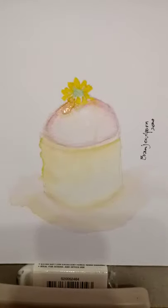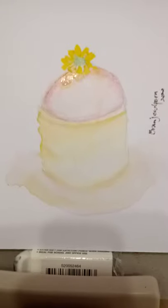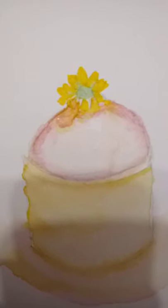This is another little watercolour of a tart — a strawberry mousse tart with a little flower decoration on the top.